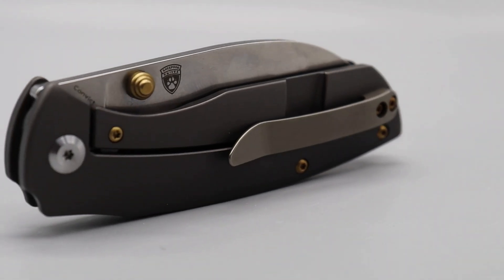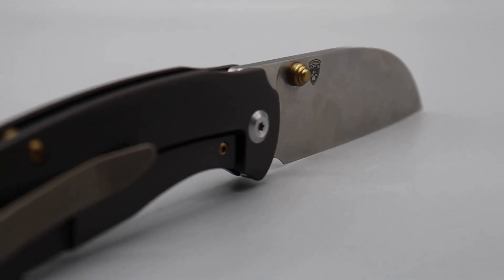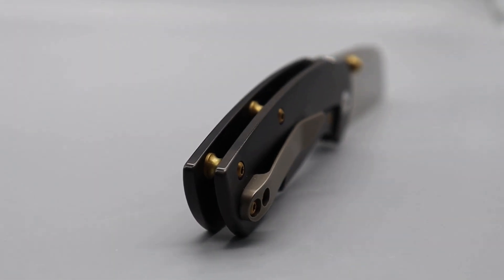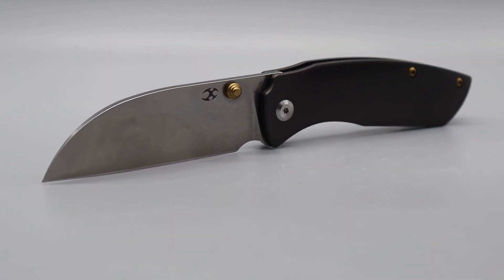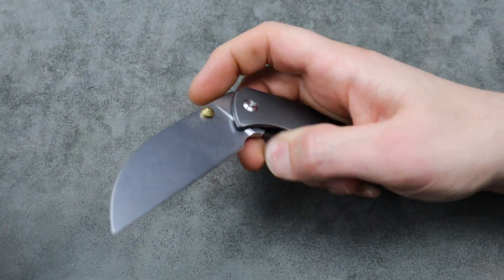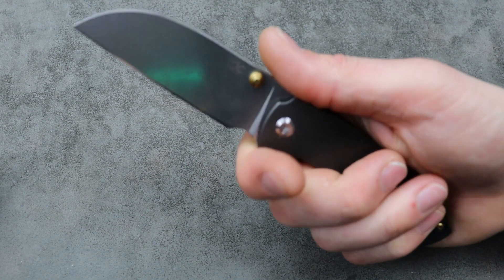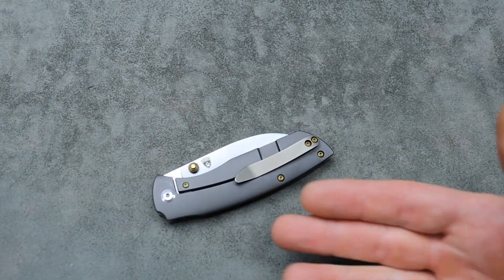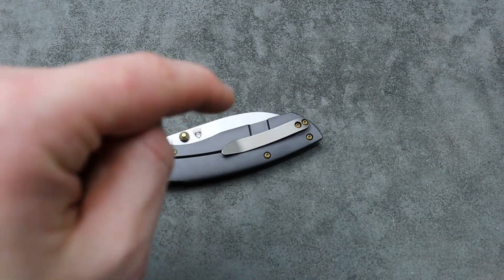Probably my favorite one on the list right now because they're going for such a phenomenal deal — the Concept Convict. One of my most recommended knives. It normally was $207, but now you can get the blue one or another version — like a teal — for under $160.